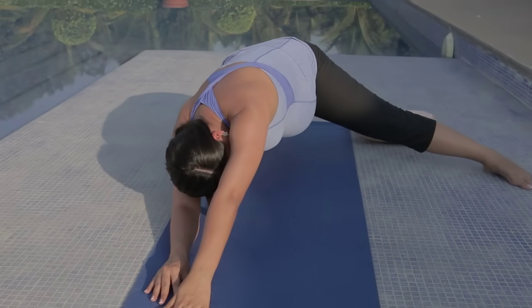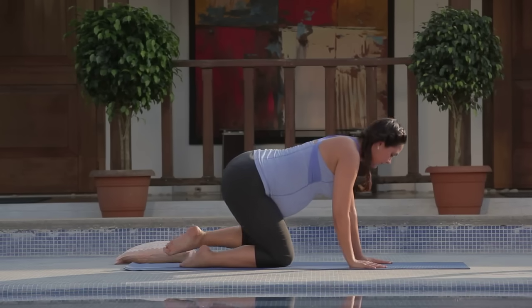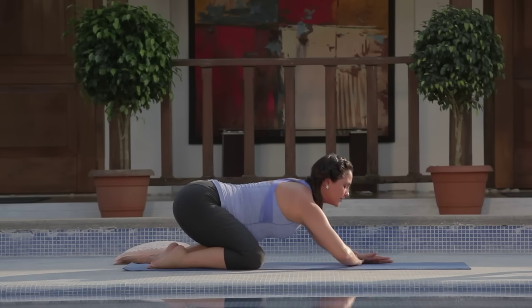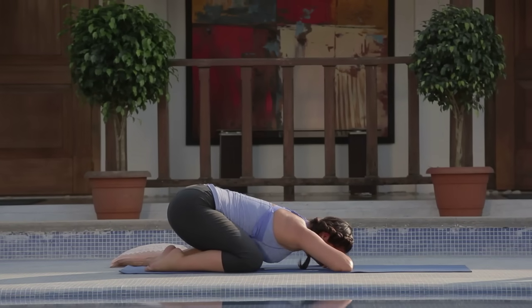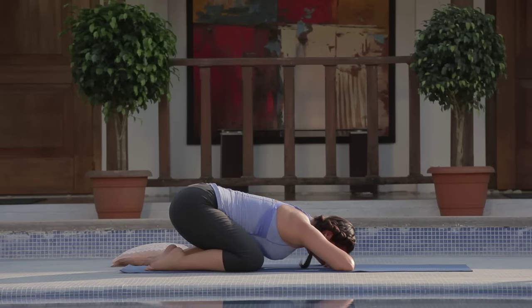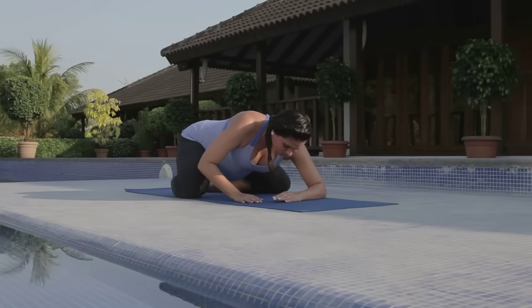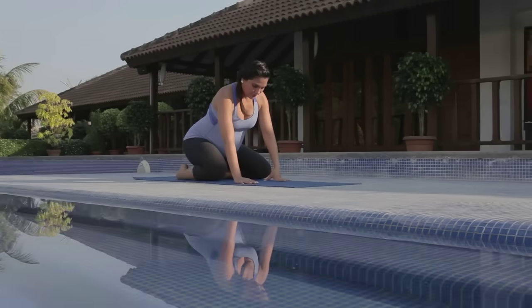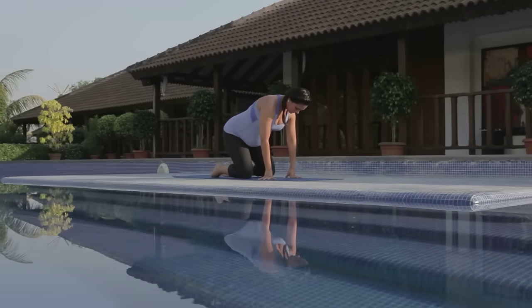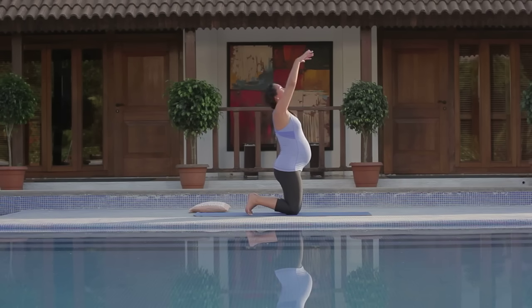Coming into restful pose or child's pose once again. Drink in the fullness of your breath as it is nourishment for all your and the baby's needs. Slow the heart rate down. Coming up to standing on your knees, moving slowly and mindfully. Standing on your knees, inhale your arms up.